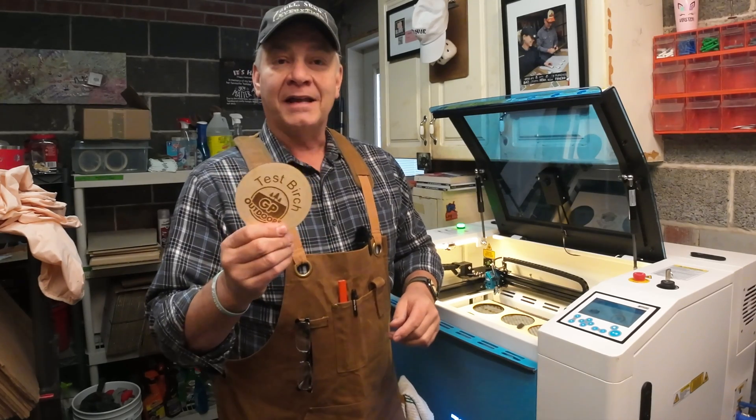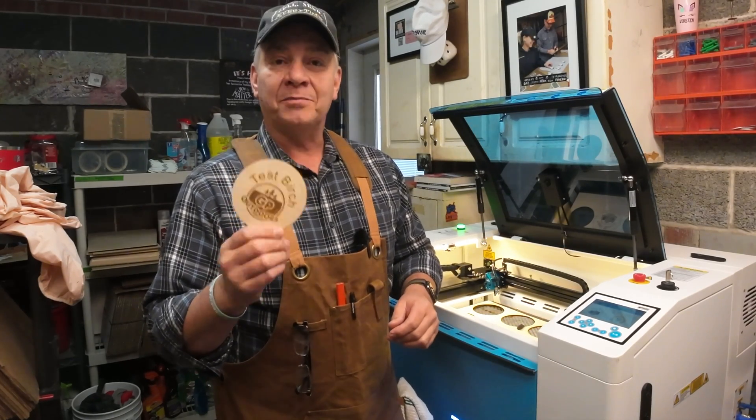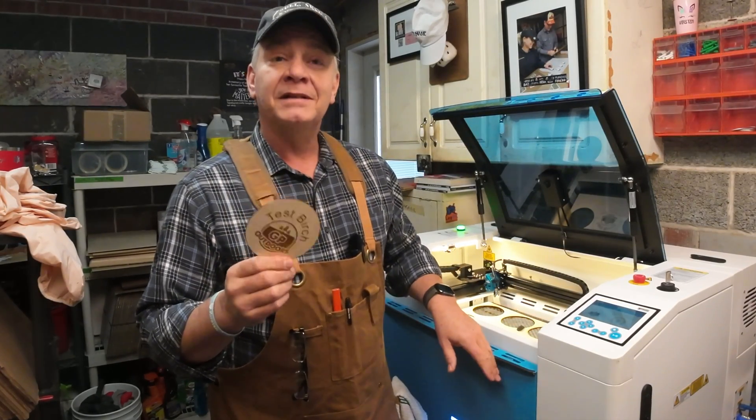It's a quick shot video. I'm going to give you my settings for 3mm Baltic Birch you can try out on your Bolt today on LaserNug.